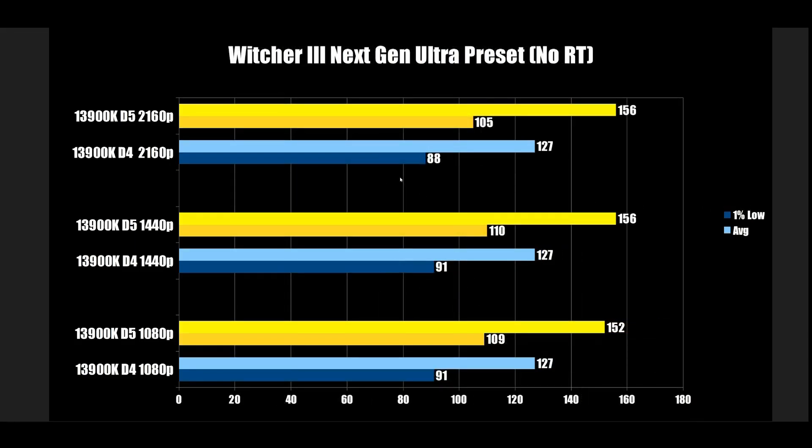The Witcher 3 next-gen, Ultra Preset, no ray tracing — the GeForce driver was not cooperating, frame times were a mess, so I couldn't use ray tracing here. But there's a big enough gap: DDR4 comes in at 91 FPS, DDR5 goes up to 109 at 1080p. At 1440p, exactly the same thing — we're still CPU/memory bound, not GPU bound. Same limitations at 4K: dropping to 88 on DDR4 and 105 on DDR5.